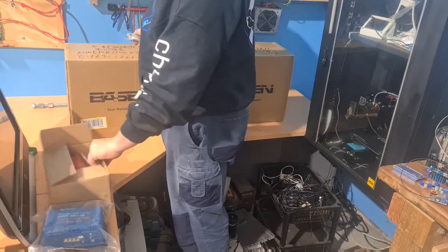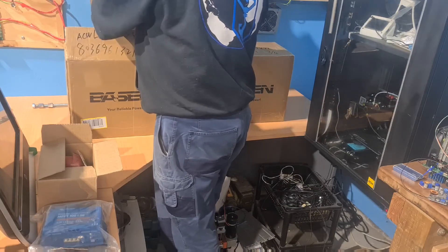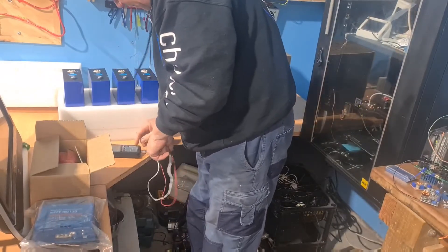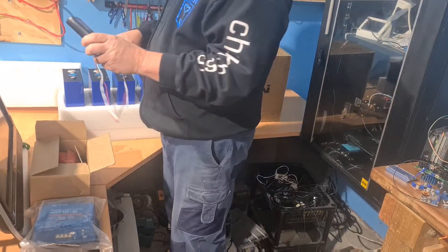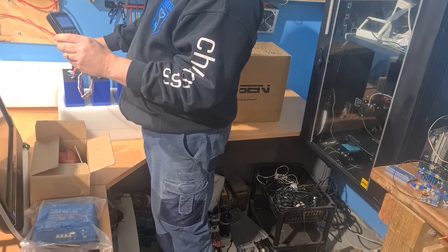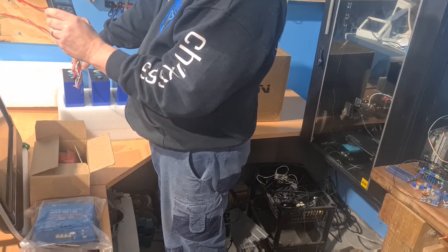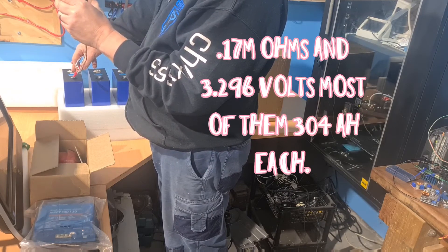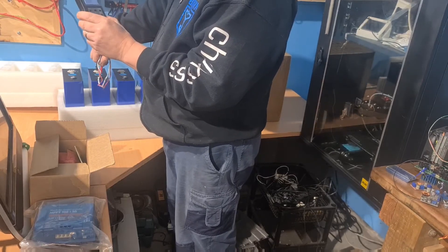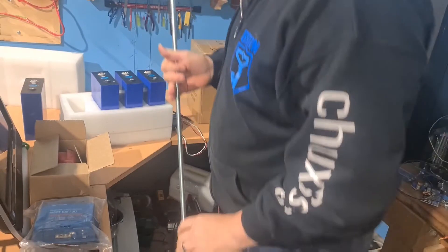They have got a BMS right here, similar to the ones that the Angus Channel uses, but at the moment I am building up DIY BMSs, which I think would be a lot handier. First thing I'm going to do is just check that these are okay — they're positive on the black side, why wouldn't they be? We have 0.17 milliohms and 3.296V. Hopefully they're all matched — yeah, 0.17 milliohms and 3.296 again.